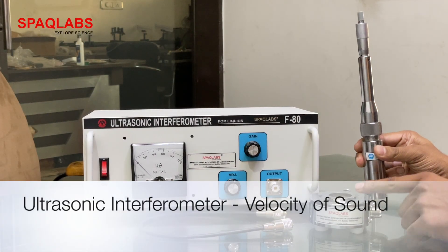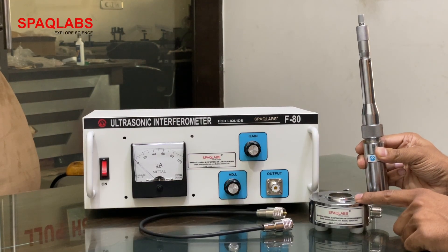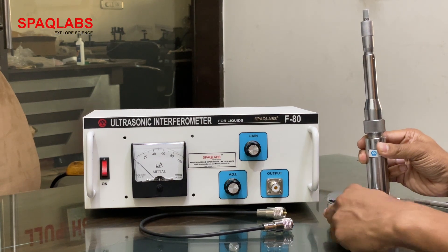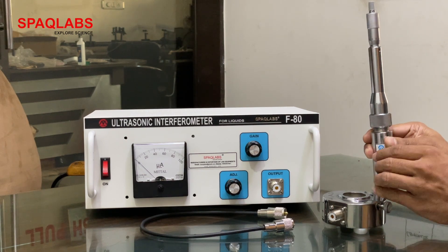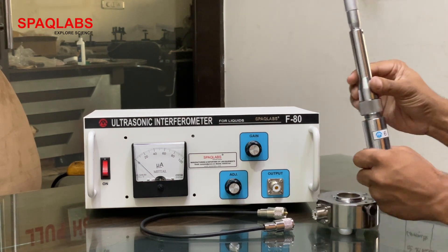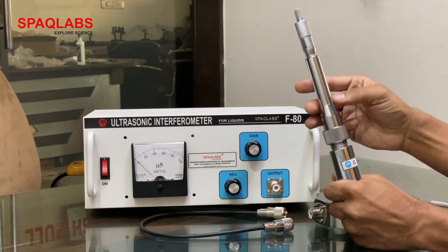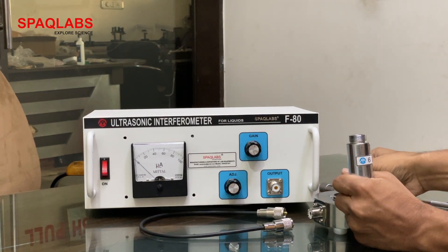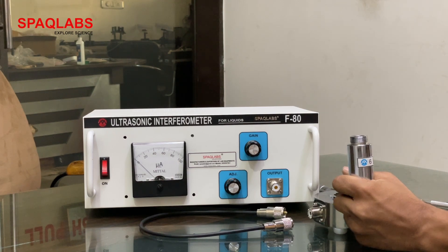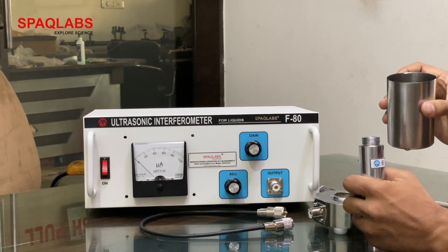This is the liquid cell and this is the liquid cell's base. What we need to do is, first of all, fill the sample liquid in this liquid cell. So we are going to open it. Fill this with liquid — I am putting water in it.